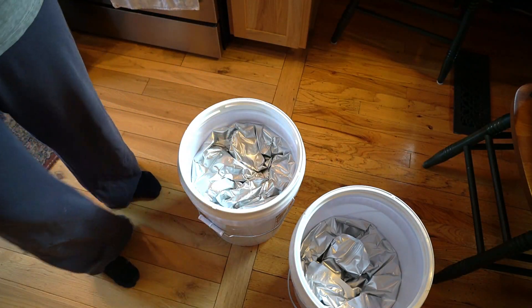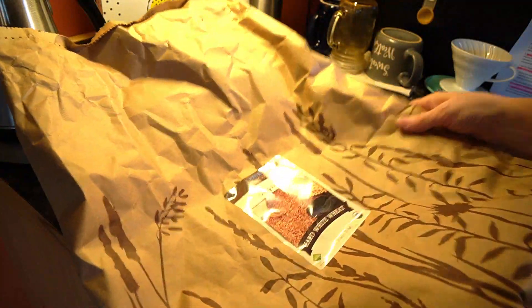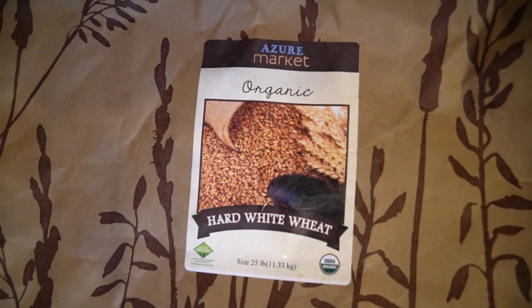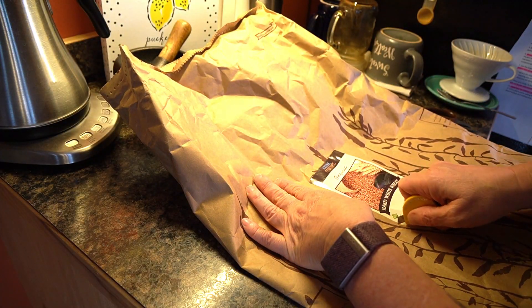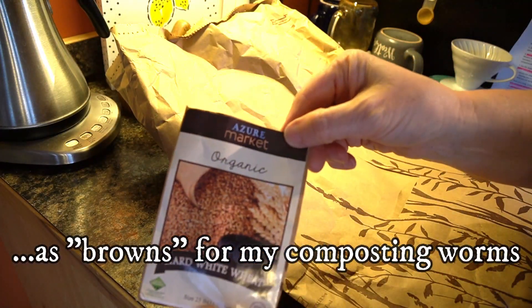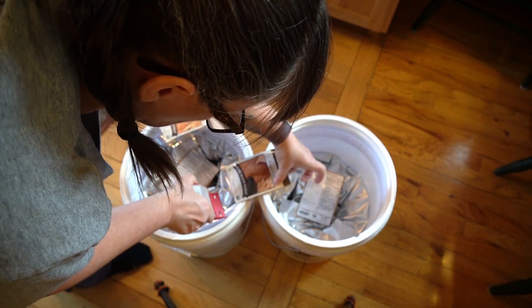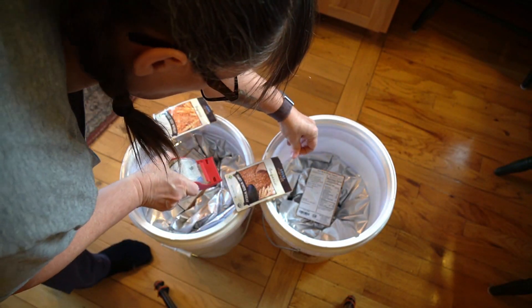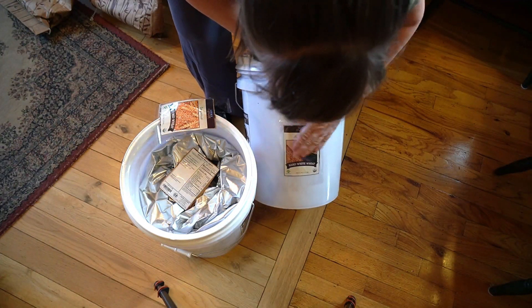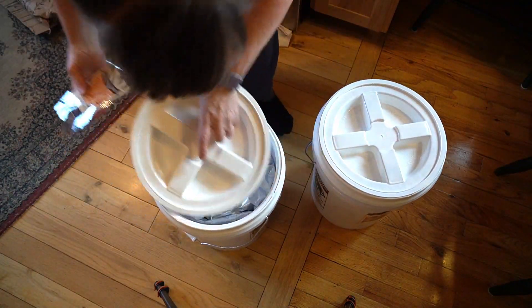The oxygen absorber kind of sucks up and makes it look like a vacuum seal. I also want to cut the label off the original bag to put on the outside of the bucket. I can shred the used bags up in my garden tower for my worms. And same with the hard red wheat.